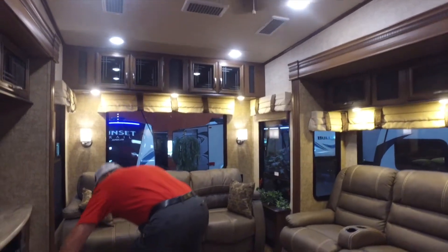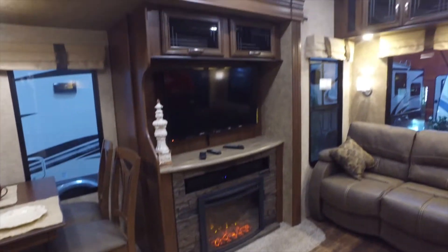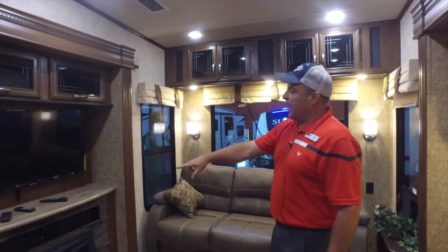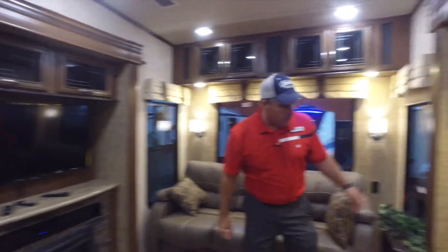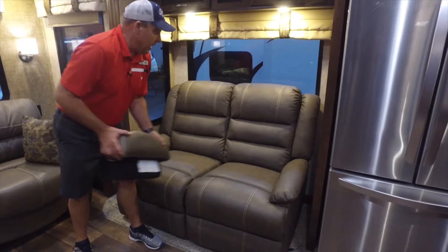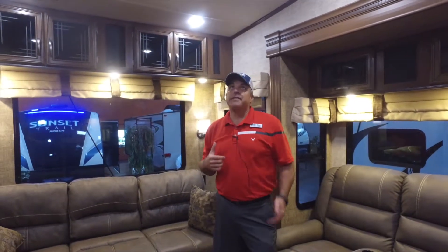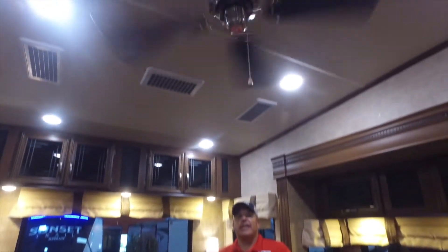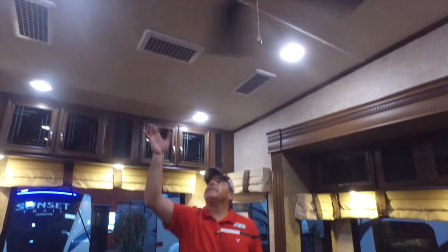Down here we have your electric fireplace — you can heat things up during cool mornings or evenings without burning propane, and it has a beautiful look. There's a residential sound bar and a flat-screen TV on a swivel mount bracket. Over here are your recliners — you can even remove the center console if you want more room — and they're positioned dead across from your TV so you don't have to turn your head. There's also a ceiling fan to circulate heat or cool air, and the Quiet Cool system with three return-air vents from the air conditioner above, which is 75% quieter and 25% more efficient.